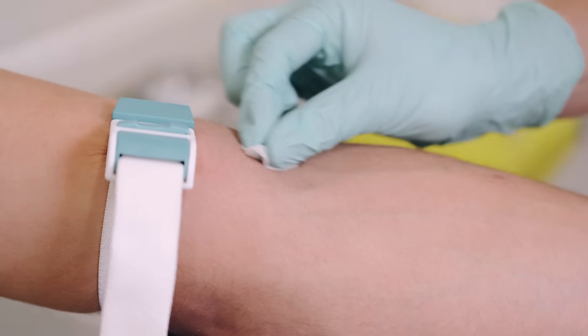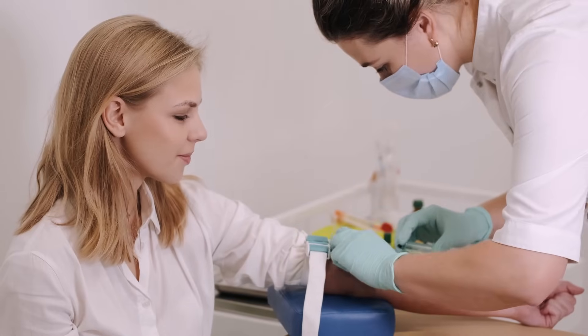Traditional blood draws can be inconvenient and uncomfortable. For many, especially those in remote areas or with mobility challenges, accessing phlebotomy services is a hurdle.